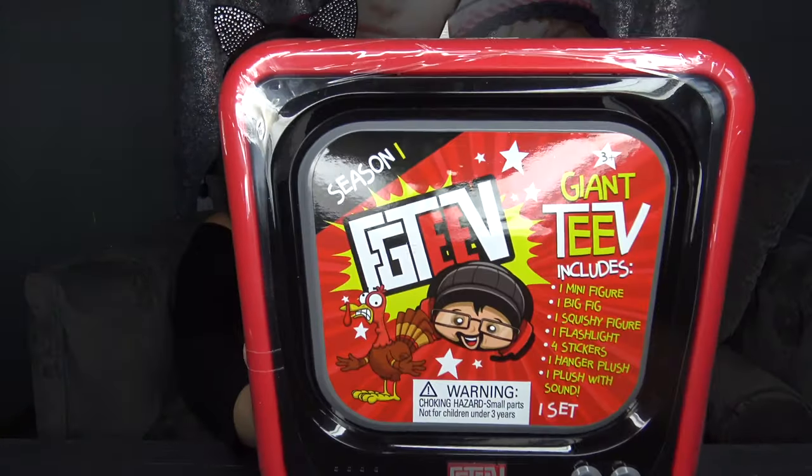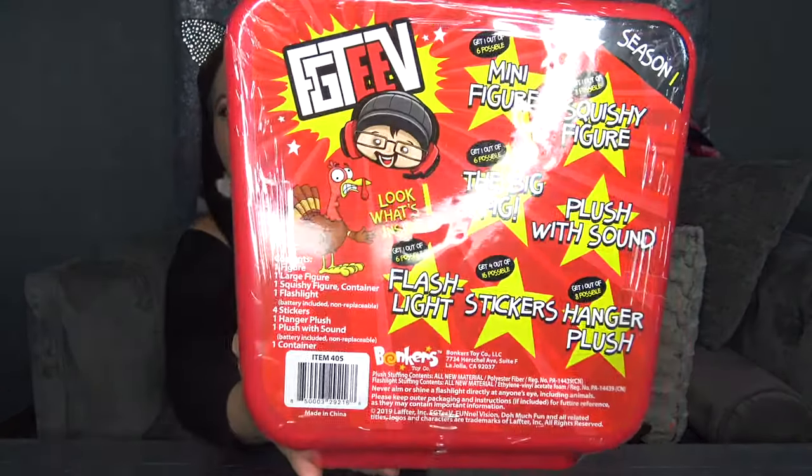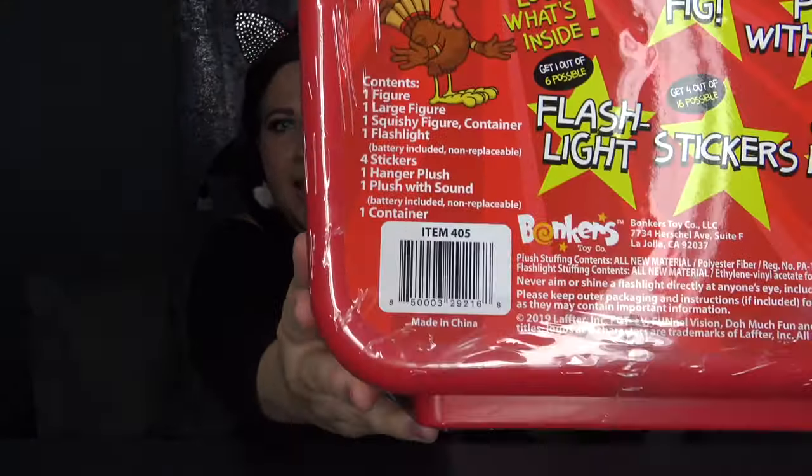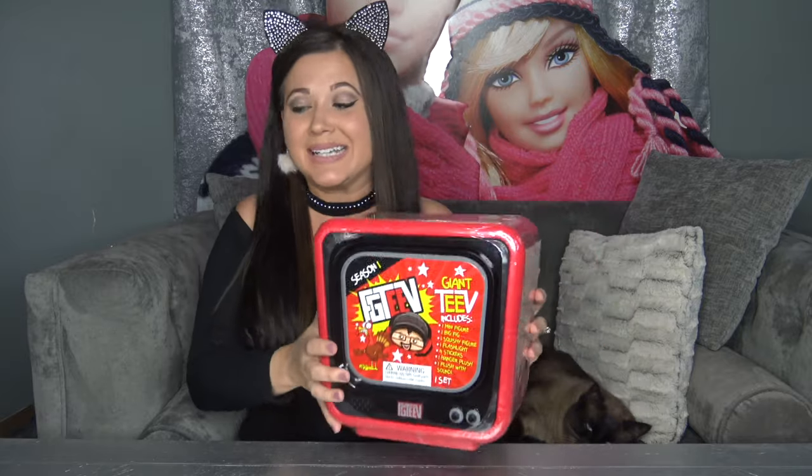It says this is one entire set and this is how it's sold. Here's the back of the box, and I will show you the UPC barcode just in case you're trying to buy this online. Let's go ahead and open this up — I'm super excited about this and I've been waiting so long for this to come out. We actually saw this at Toy Fair and I was really excited for it.